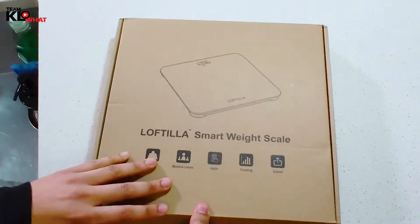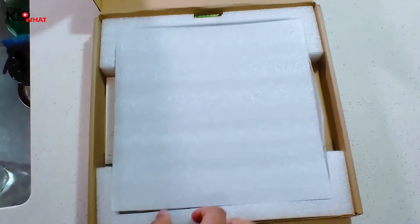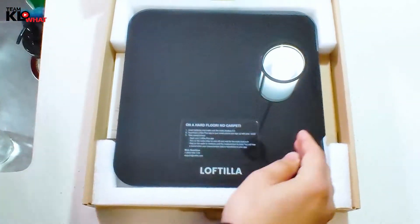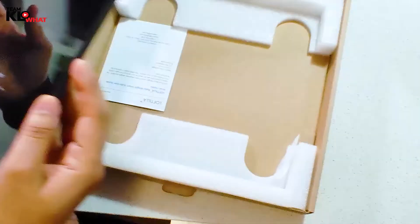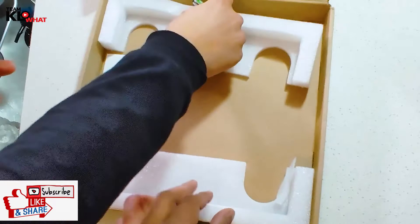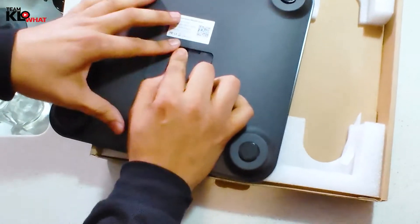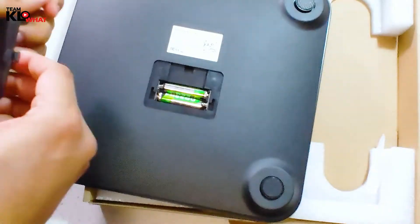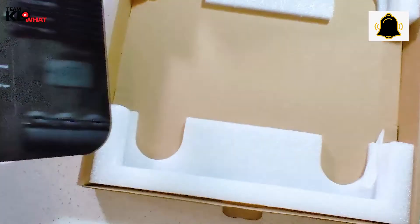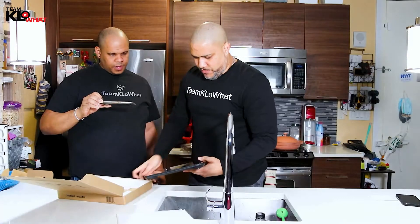So the Loftilla Smart Scale — wow, really nice. Look at this. Super sexy. It actually comes with two batteries. That's awesome. Let's put them in right away so we can see what it looks like. You don't have to go outside and buy one. So battery operated. And it looks like we might be ready to go.